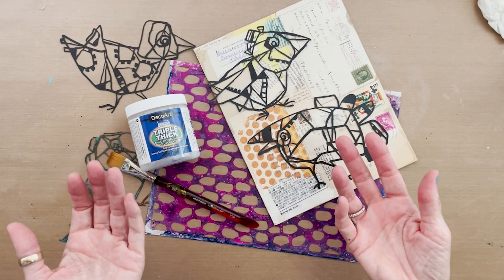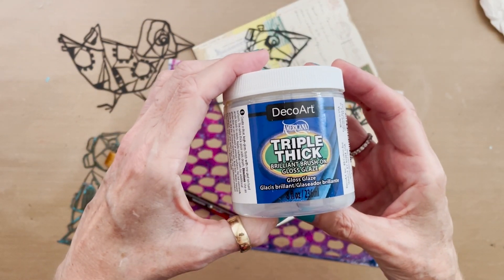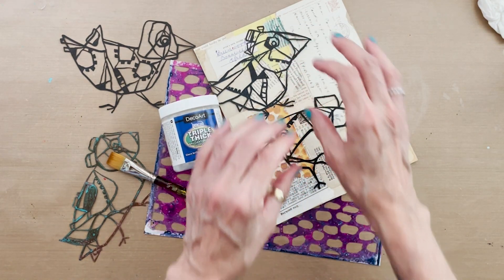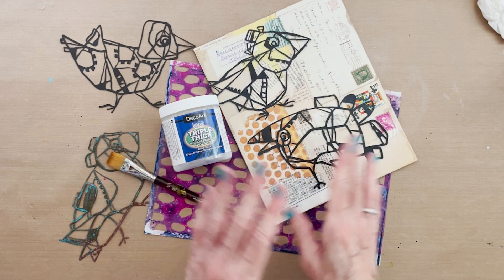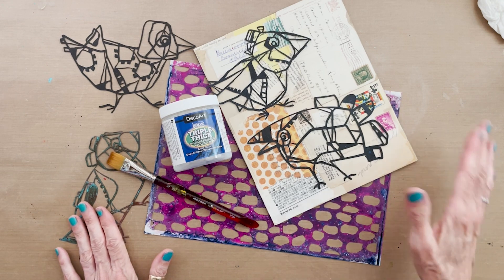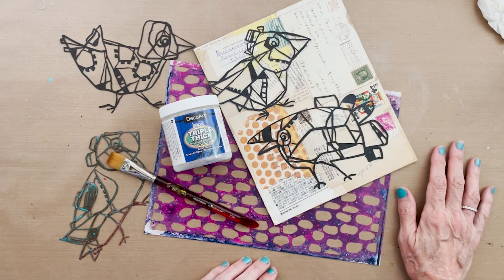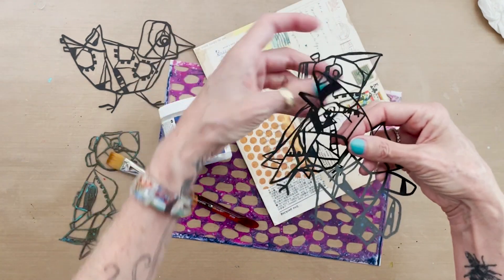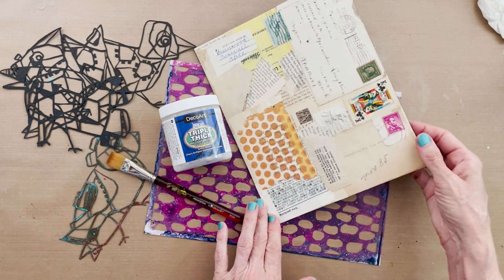Today I am going to use the DecoArt Triple Thick Brush-On Gloss Glaze. You may remember I did a video on this a couple of weeks ago and I applied it in specific areas. I did a little thinking and experimenting and thought about other ways I could use it. Today I'd like to use it as a resist on a mixed media background that I'm going to put some of my birds masks on to create a cute little piece of art. I'll get to making ghost prints with the birds masks in the second phase, but in the first phase I'm building this mixed media background.